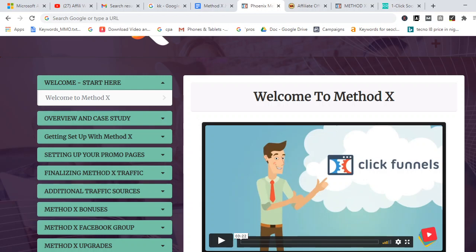Method X is a brand new training course created by Mark Barrett and James Faucet. This training was created and launches October 30th — I'm doing this review before the 30th. Method X is all about showing you how to make affiliate commissions, how to earn money from affiliate marketing using Google Ads and Bing Ads. The affiliate network they focus on in this course is Warrior Plus.